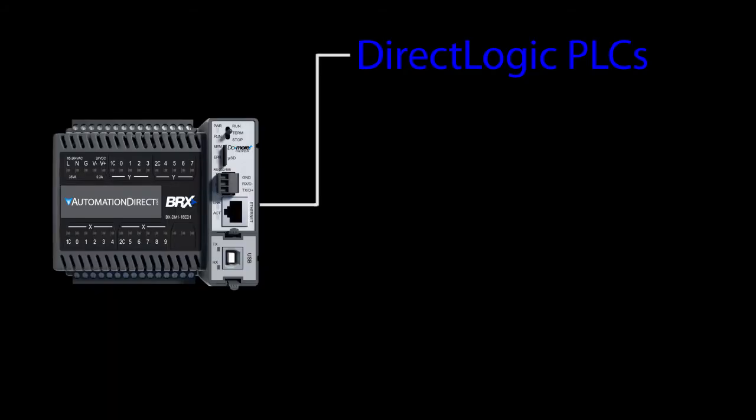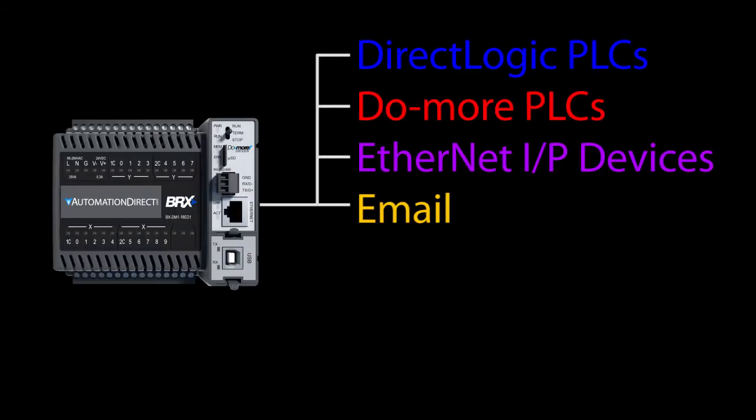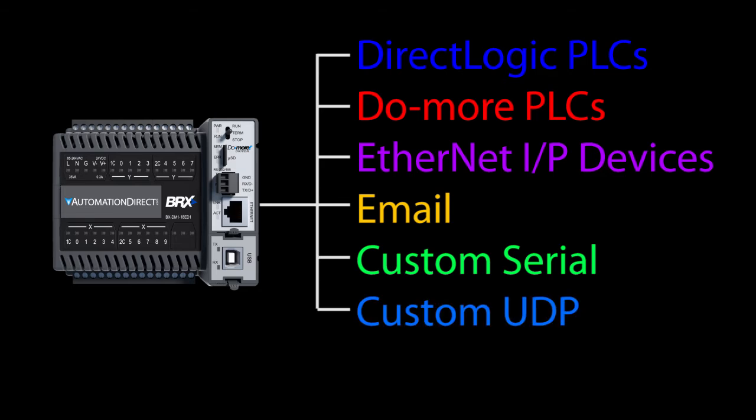Number 8 – Communications. DoMore PLCs have lots of ways to communicate with other PLCs and other devices. The DoMore Video Library has step-by-step examples showing you how to use those, so we're not going to spend time on it here.